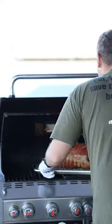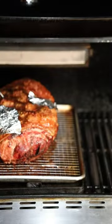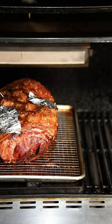Once the internal temperature hits about 60°C, that's when you're going to crank up the heat. When the crackling starts getting like that, you want to check it.